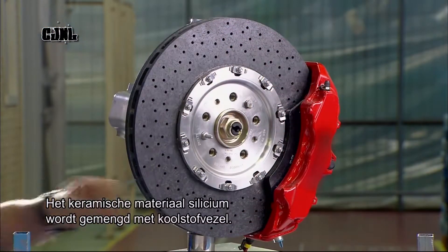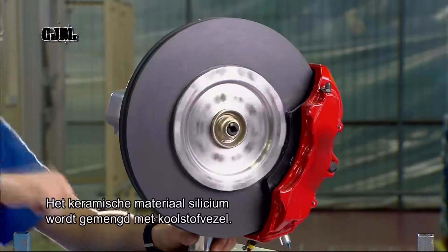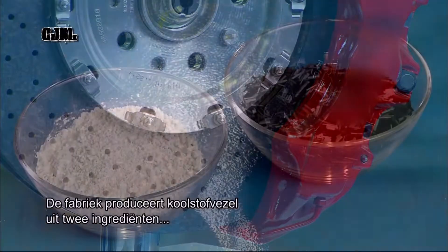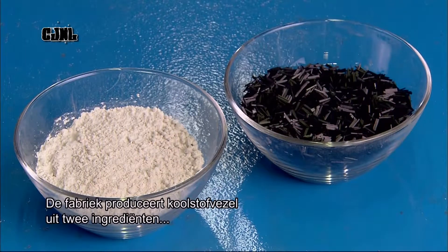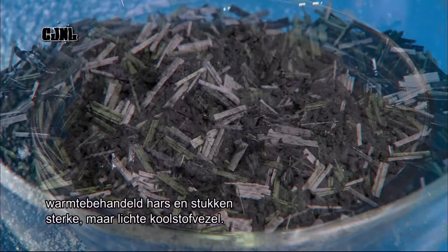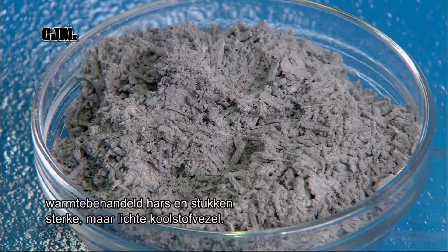Ceramic composite means the ceramic material silicon is combined with carbon fiber for strength. The disc factory prepares the carbon fiber by mixing two ingredients: a heat-molded resin and chopped pieces of extremely strong yet lightweight raw carbon fiber.